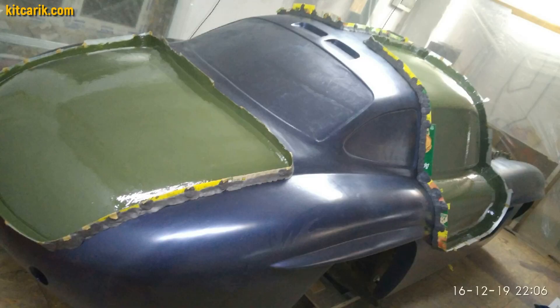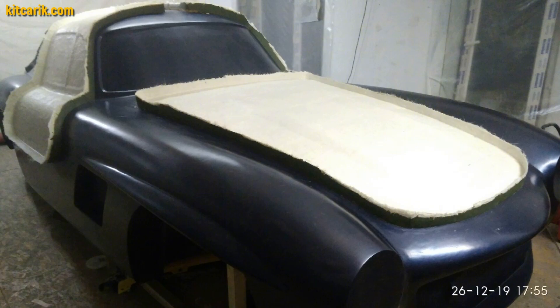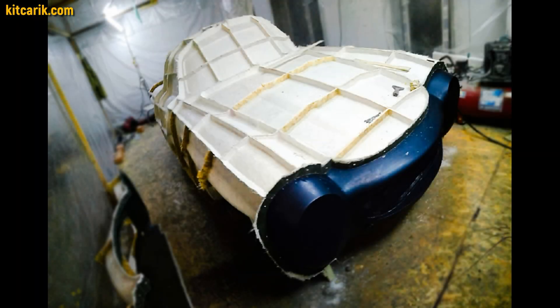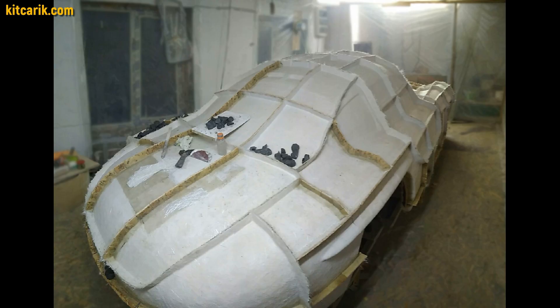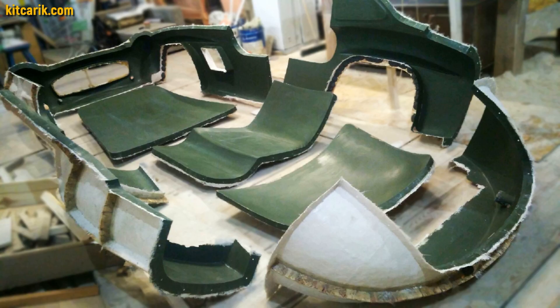Now begins the stage of manufacturing fiberglass molds for further manufacturing of fiberglass body from these molds. You can make a single fiberglass mold for the entire body, or you can make separate molds for each body part. We made molds for each part separately.